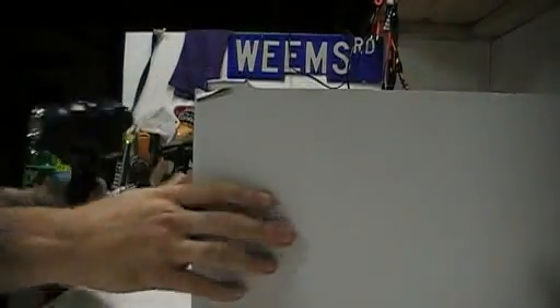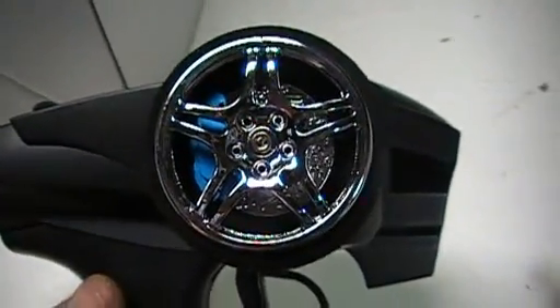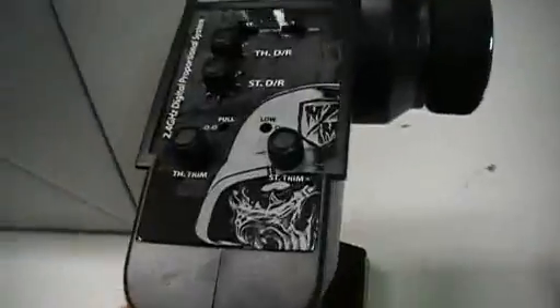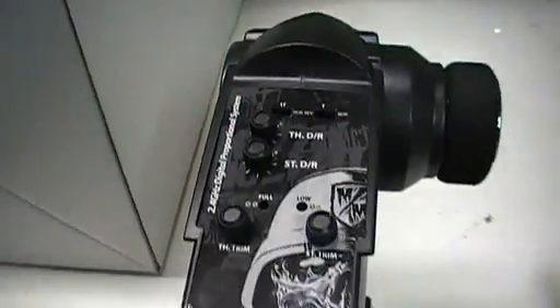First thing I'll address is the radio. This is one of the more professional radios I've seen for just a standard 2.4GHz. If you look inside of the wheel on it, it actually has a disc brake behind it. Metal Militia. Awesome trigger, on-off switch here. You've got your adjuster up here, throttle trim, steering trim, steering and throttle dual rate, and reversing for steering and throttle up there at the top. Very nice radio — I've got to give them credit for that.